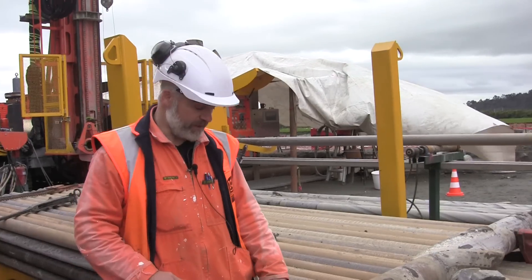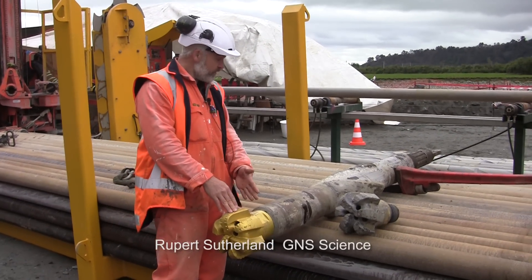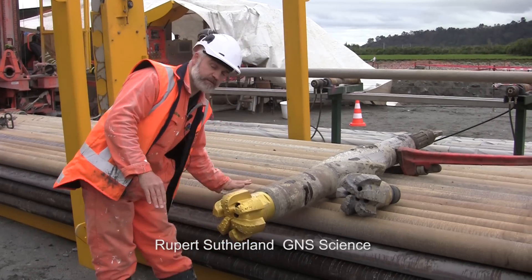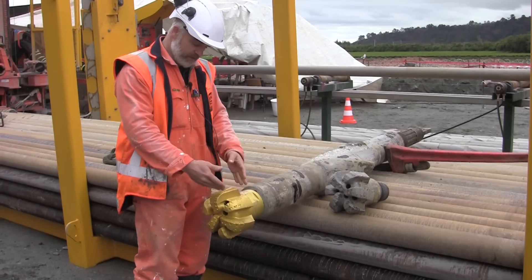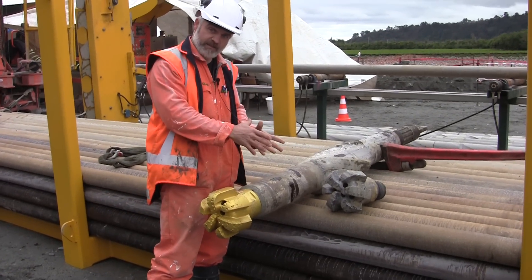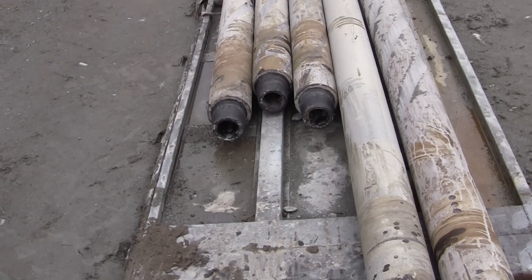The drill string is composed of a drill bit, a bottom hole assembly, and drill pipes. The bottom hole assembly is composed of the drill bit, stabilizer units which are just the right size to go in the hole, and the big heavy drill collars which you can see just over here.